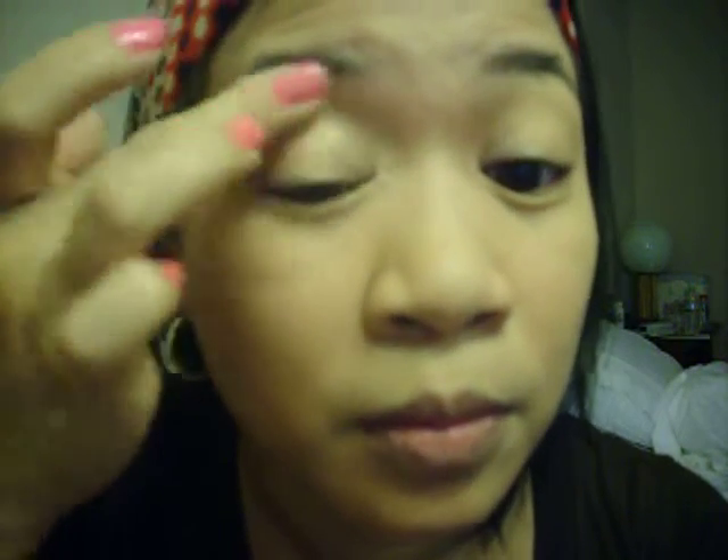So I'm going to apply that using my fingers — just going to apply that all over. I don't know if you can see that. And I'm going to do the other eye. There we go.